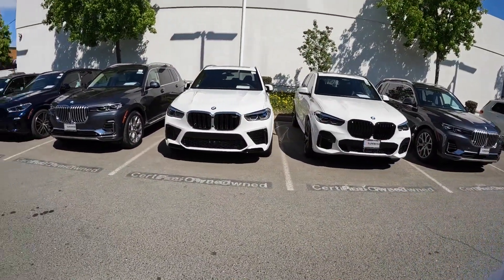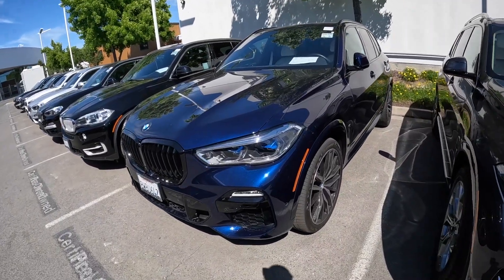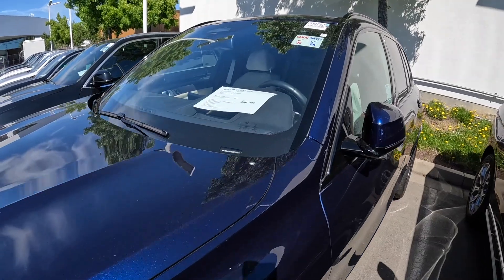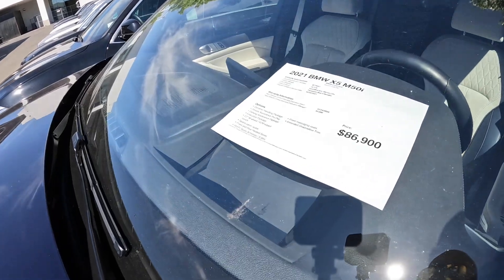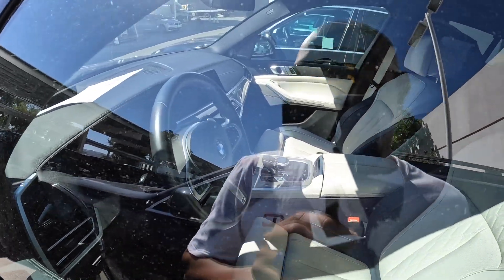Hey everybody, so here I am back at BMW. Right now I'm looking at the X5 — this is the tanzanite, and I really like this one. Either this one or the black sapphire. This one is the M50i, $86,000, has the dynamic package, has everything that you want, 12,000 miles. I'd really like the air suspension.